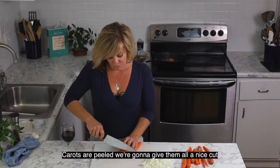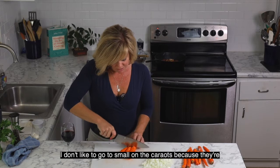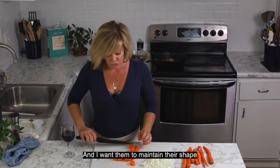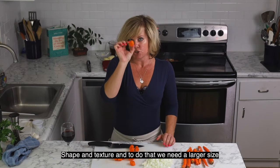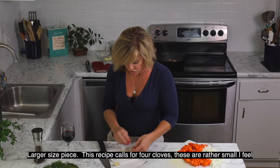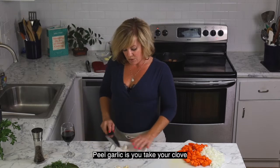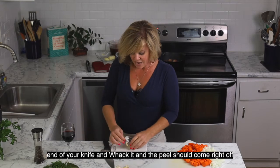Carrots are peeled — we're going to give them all a nice cut. I don't like to go too small with the carrots because they're going to be in there the full time alongside rather large pieces of beef, and I want them to maintain their shape and texture, so we need a larger size piece. This recipe calls for four cloves of garlic. These cloves are rather small — I feel like you can never really have too much garlic. The easiest way to peel garlic is to take your clove, put the flat of your knife on top, and give it a nice whack.